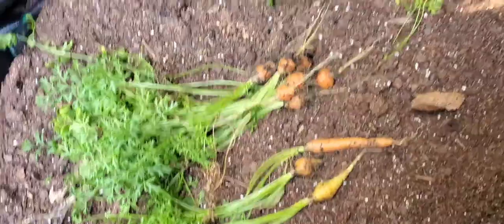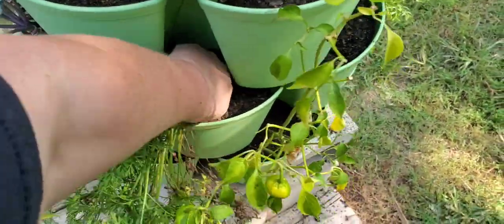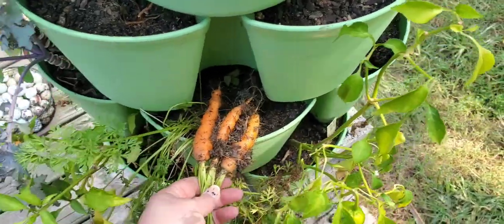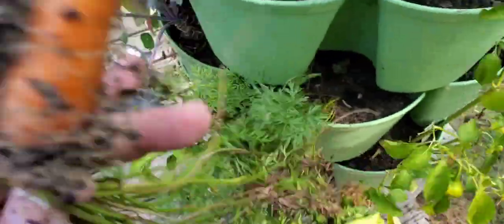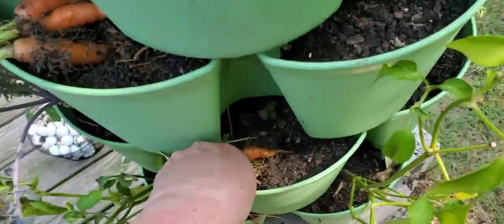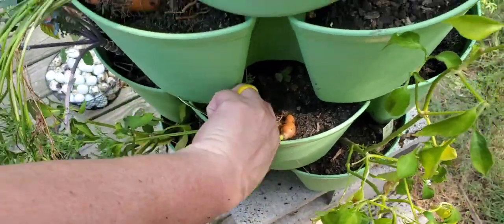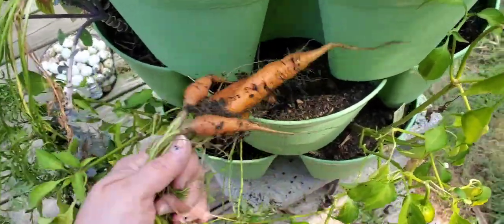Let's just go ahead and pull them off - I want to see what we got. These are good size. You know, I just threw these seeds in here and they might have gotten bigger had there not been so many. Oh, look at that one!